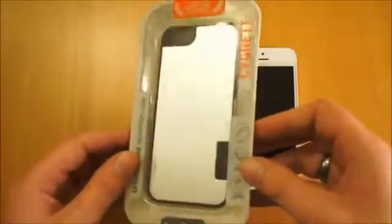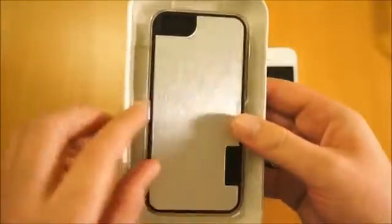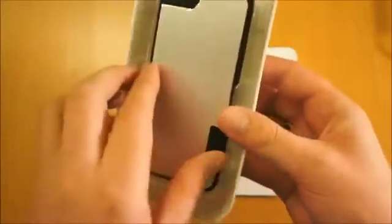Now as always with Cygnet products, they're all very nicely packaged. To get the case out, you just pull this tab up at the back and it allows the case to slide out to the side. So what you've got here is a snap-on case with an aluminium back, so we just pop that out of the packaging.